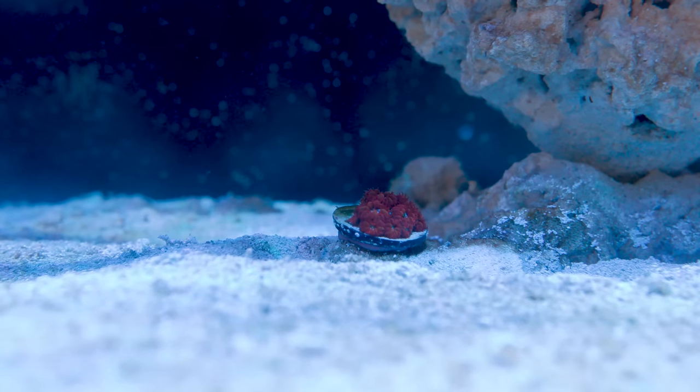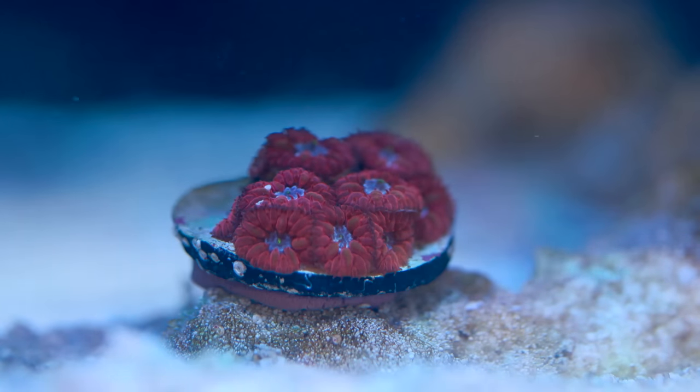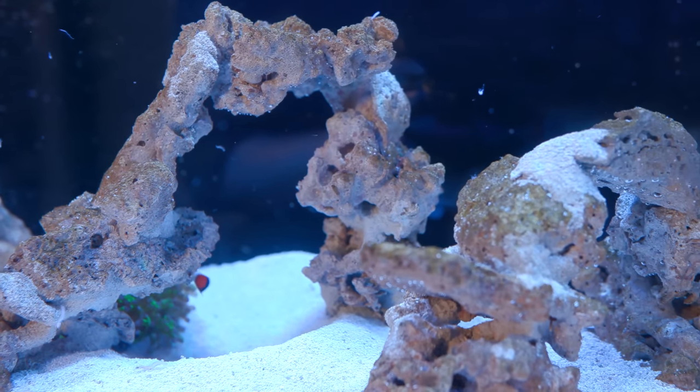So it was perfect for that area of the tank. I'll eventually add a bit more rock pieces around the frag so it has more space to grow, but for right now I think this is fine.